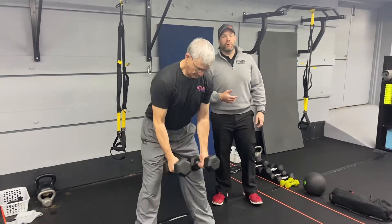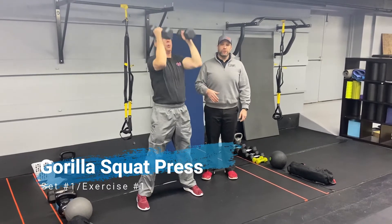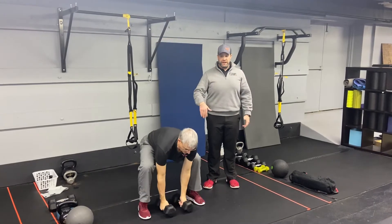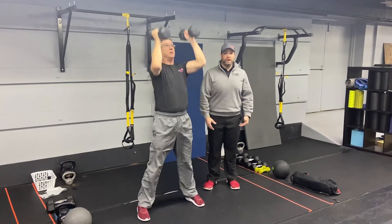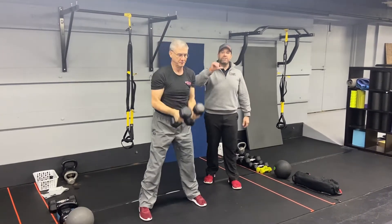Exercise number one, set number one: we're gonna start with our Gorilla Squat Press. From the floor, you're gonna squat down to pick up those dumbbells, drive up through those hips, catch those dumbbells at your shoulders, and press them high overhead. Deep breath in, push that air out as you press. If going all the way to the floor is a little too challenging, just go as low as you feel comfortable — maybe it's mid-shin, maybe it's to your knees — whatever you can, drive up to the shoulders and press. You're gonna do five of those.